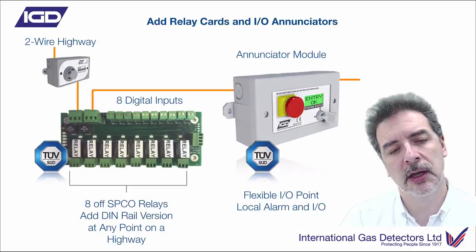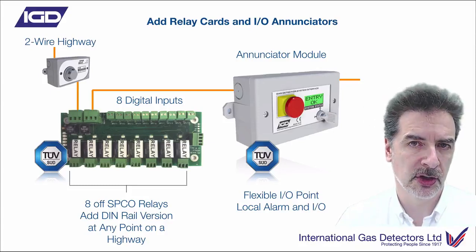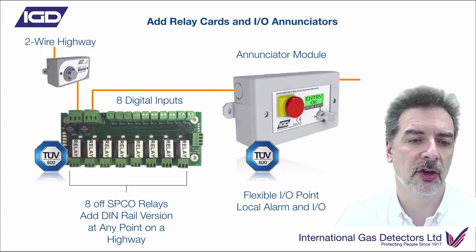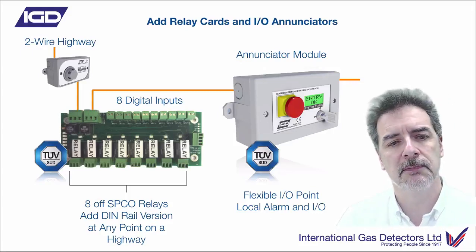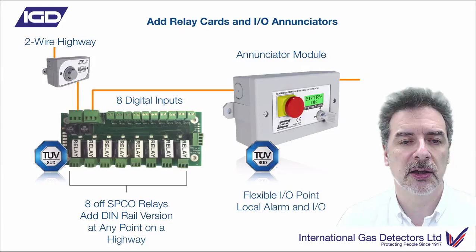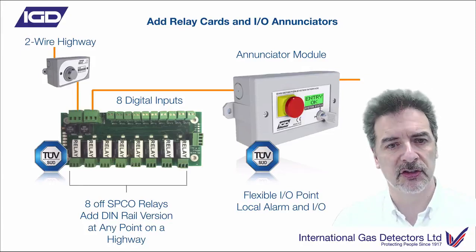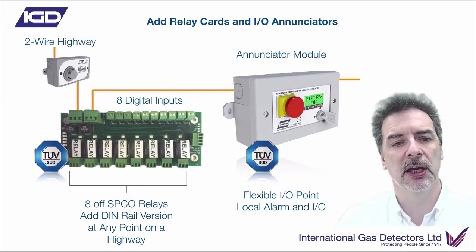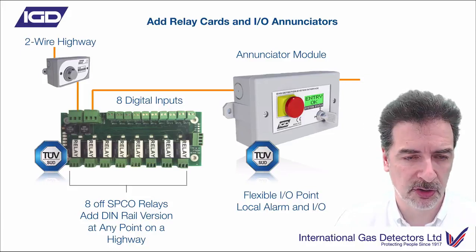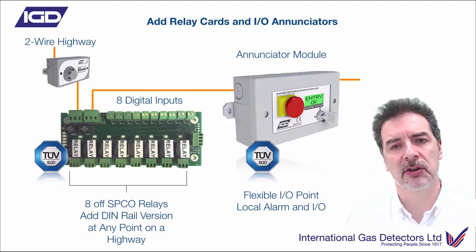We mentioned that we've got relay and digital inputs on the main panels. Usually you're going to want to control other things - whether it's beacon sounders, connections to other systems, solenoid valves, or whatever it happens to be. So we produce an eight-way two-wire relay card. This can be anywhere on the network - you can put it on the same cable run as the detectors - which minimizes cabling and allows you to distribute the logic where you need it, rather than wiring everything back to a control panel.